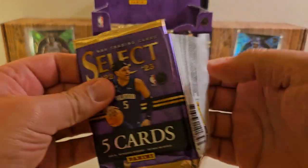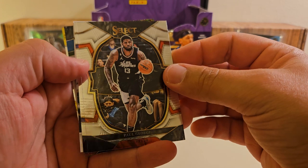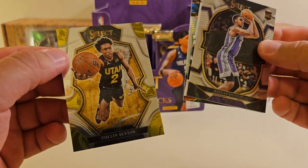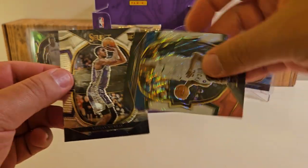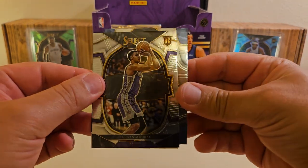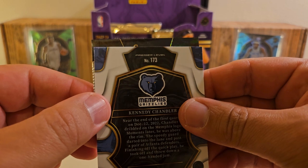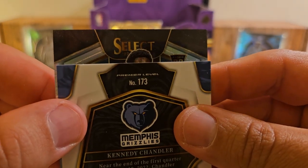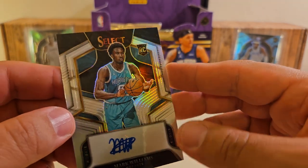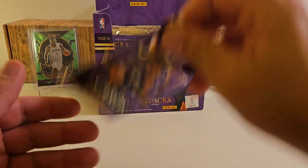Looks like five packs to go. We've got an autograph just before the red, white, and blue. Keika Murray, Sexton, and the red, white, and blue — Chris Middleton, not numbered. Let's see the autograph — big name, we got a rook. Mark Williams, out of 249. I've pulled a lot of this guy too. Unfortunately not a giant one there. Cool cards, but my luck is maybe drying up here a little bit in Select now.